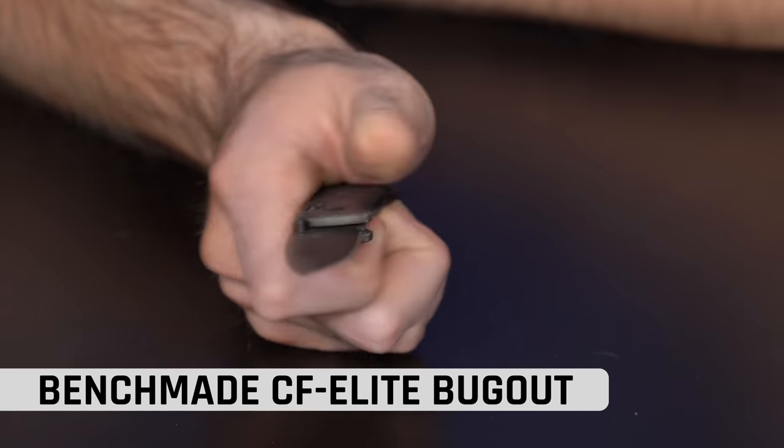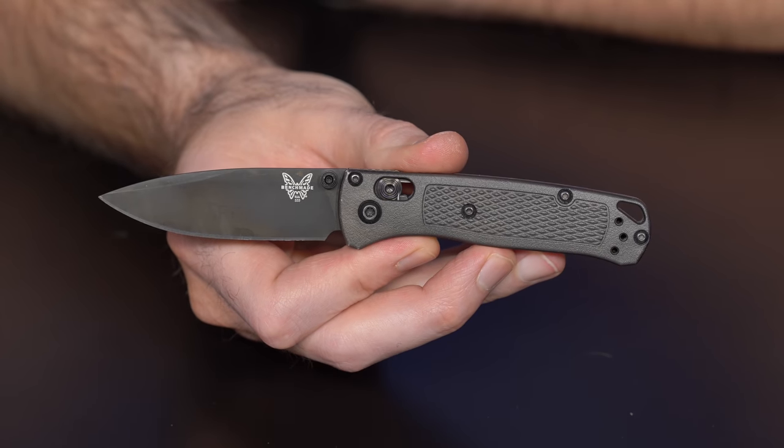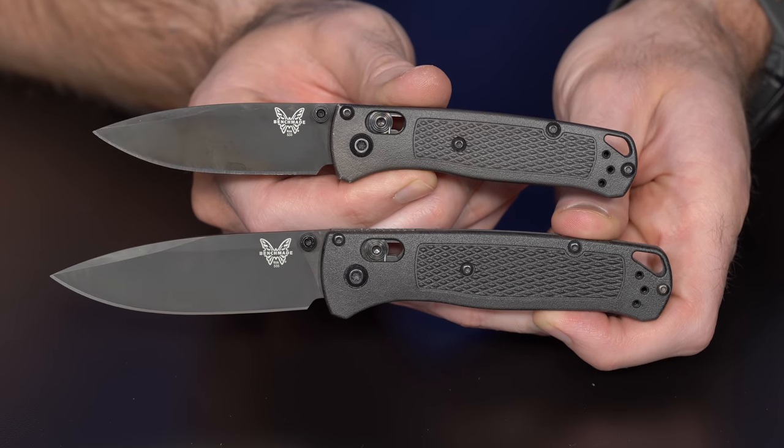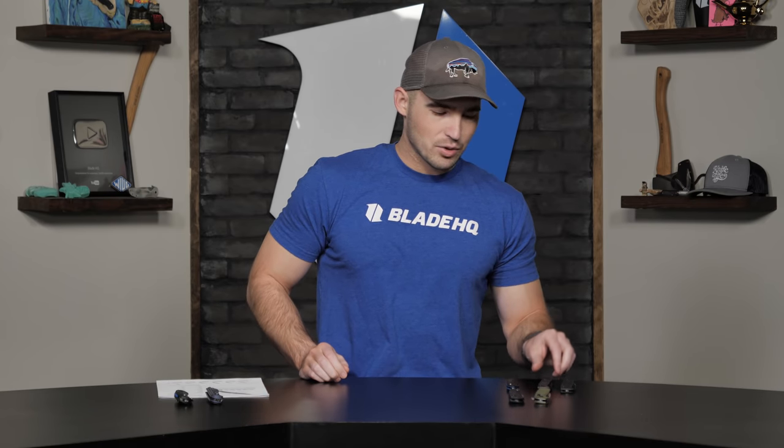I usually carry a Cía Palette Bugout most of the time. In the summer, occasionally I'll throw in the Mini Bugout that I have dyed black. If you haven't seen our How to Rit Dye Scales video, make sure you check that out. I feel like we're both pretty confident in our ability to talk about these knives because we carry them a lot.